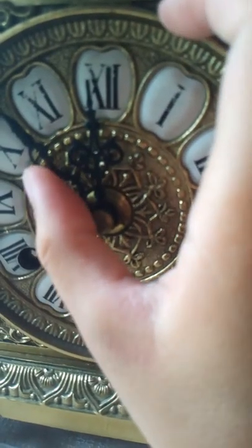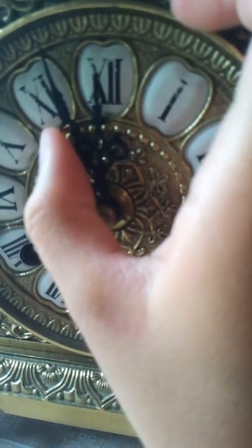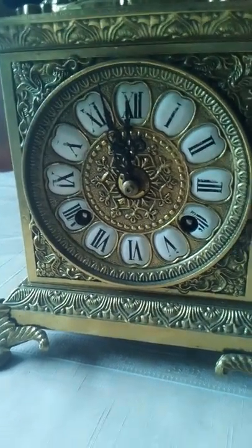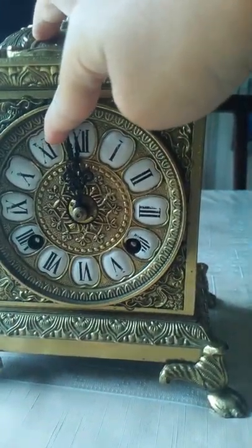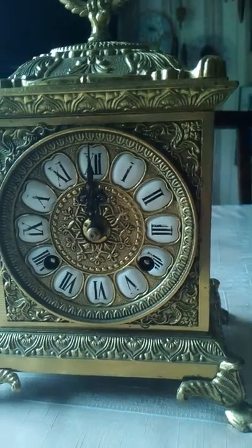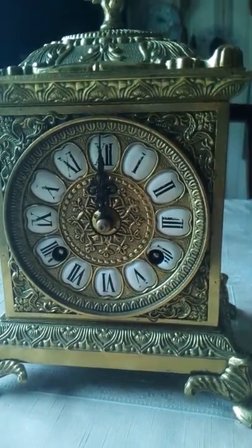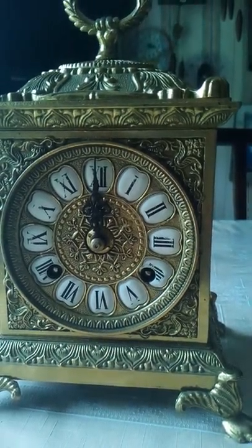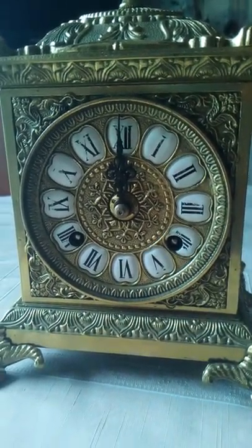It's very heavy. This does work, which is fine. I'm just about to demonstrate the chime for you. Luckily it's that type of clock, so it's the best - it only chimes on the hour. Okay, so that was that one.